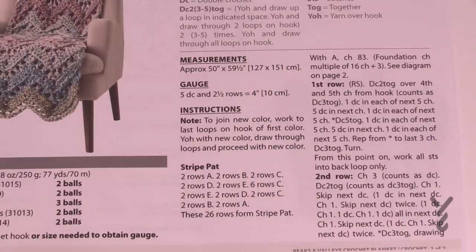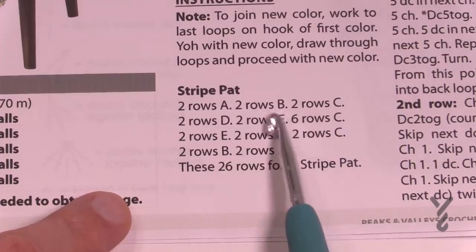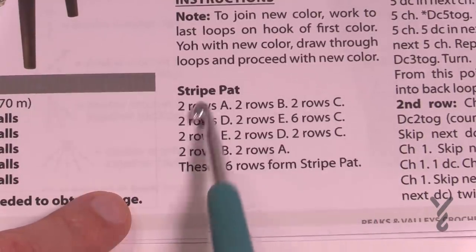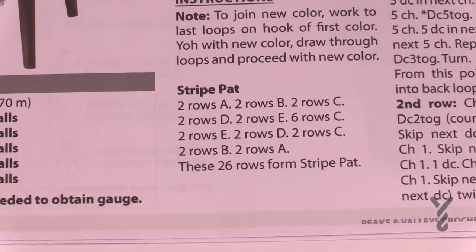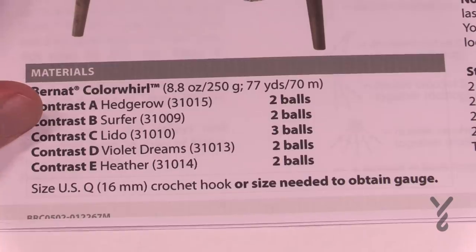Without further ado, let's get started. Before I begin, there is a striping pattern involved: two rows of A, two rows of B, two rows of C, and so on to get the sample on the pattern. These form 26 rows of the striping pattern, which you then repeat. It's asking for quite a number of balls because there are a lot of colors involved, but your creativity can decide what works for you.